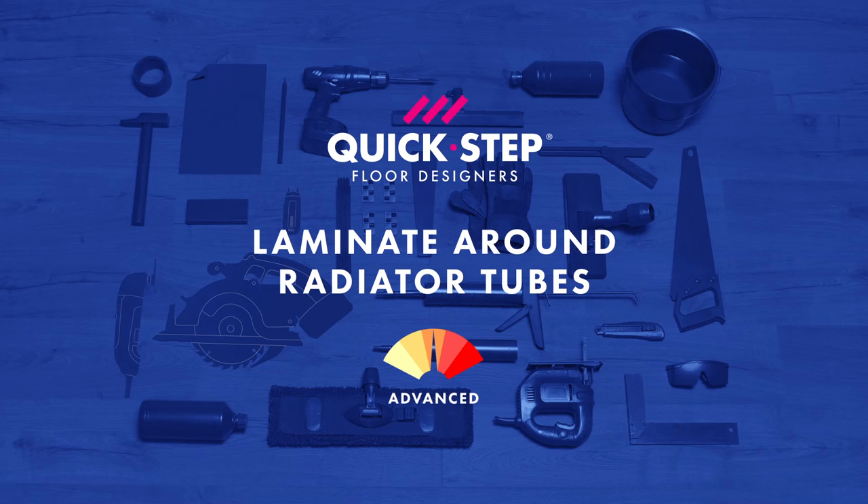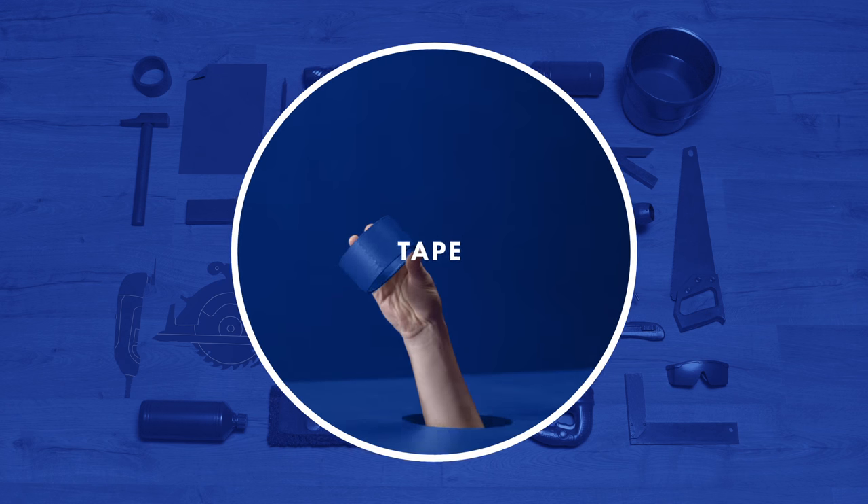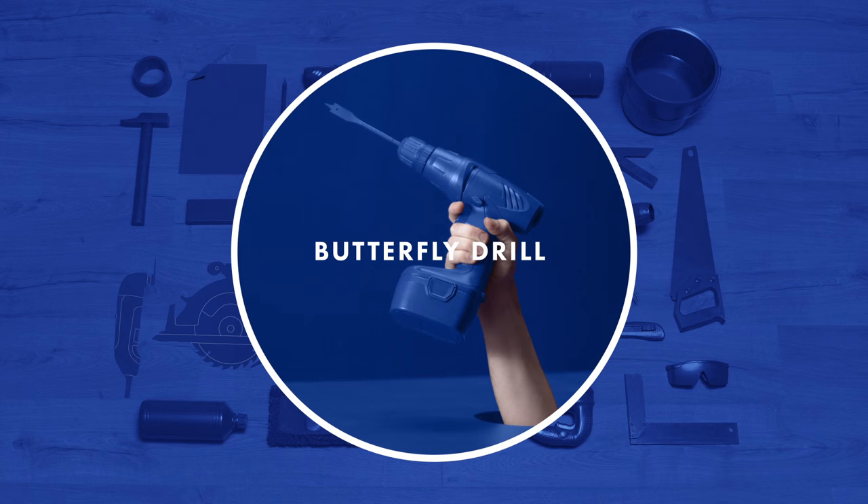Installing a floor around tubes. Grab the following from the toolkit: a knife, a pencil, tape, a silicone caulking gun, and a jigsaw or a butterfly drill.